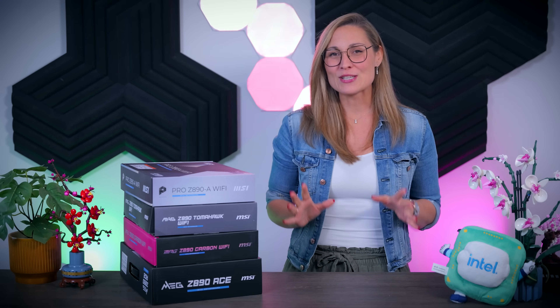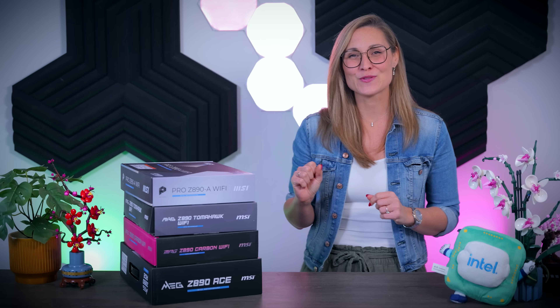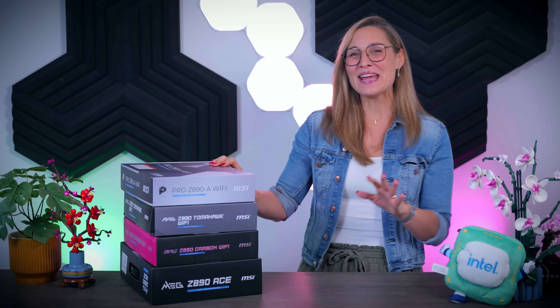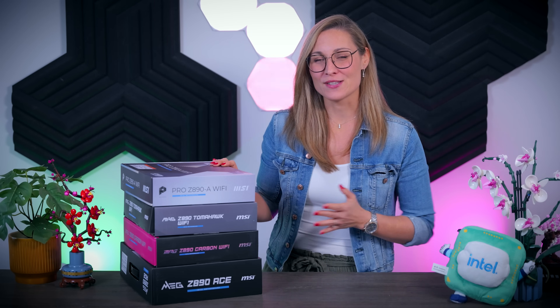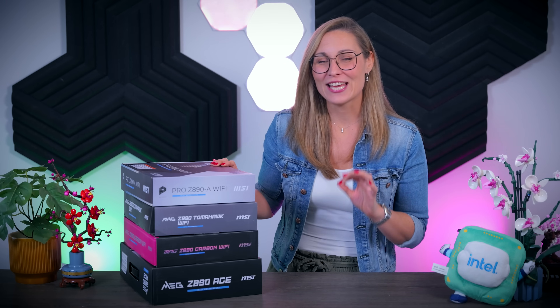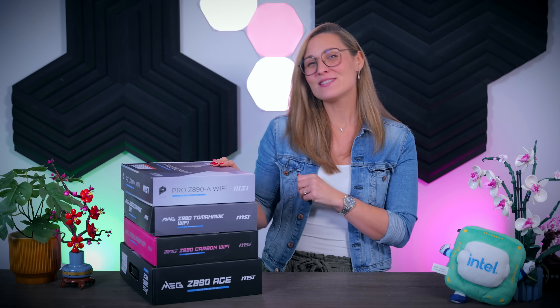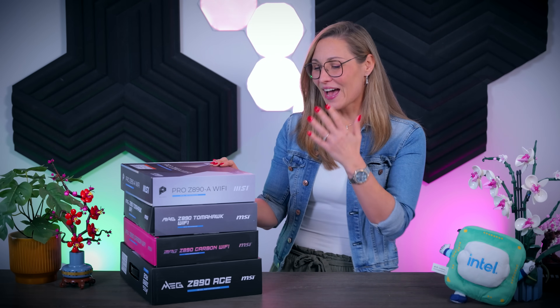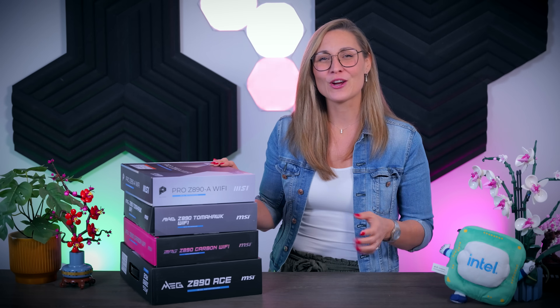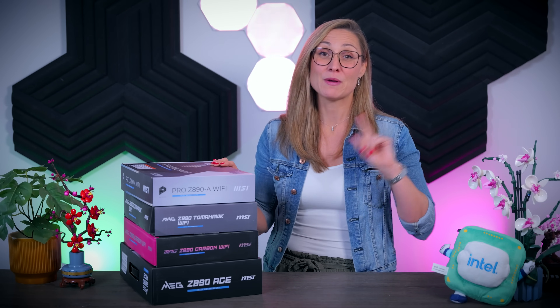In this video I'm going to talk about a few more Z890 motherboards, and this time around I have four new models from MSI. They are made for Intel's new Core Ultra processors that are launching later this week, and they have the new LGA1851 socket that you will need for these CPUs. Let's talk about all the features these motherboards have to offer, what sets them apart from each other, and how they compare to ASUS motherboards that I talked about in my previous video.